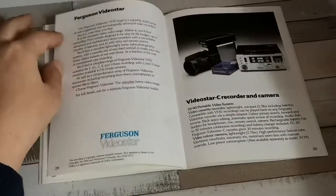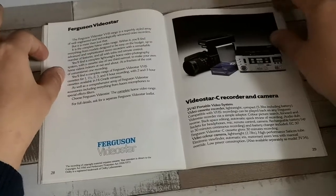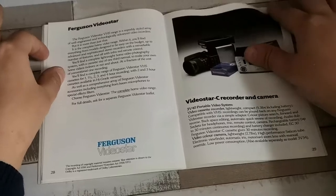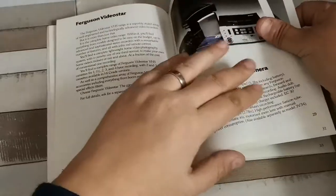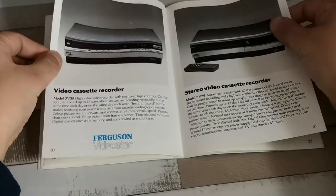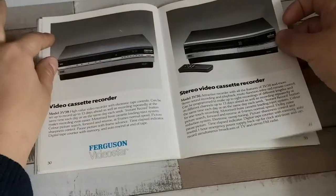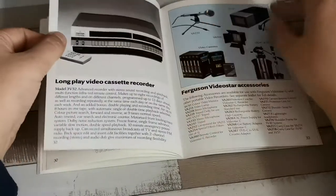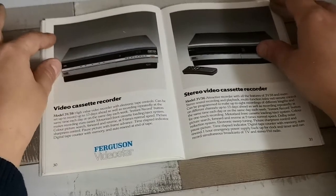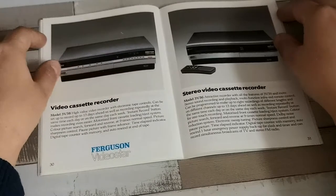Nothing much has changed as regards the portable video offerings — we still have the same Video Star portable recorder and camera. Video recorder wise, we had the 3V38, the 3V36, and there's actually no 3V35 in the June catalog. The 3V38 is your minimum entry level with no remote, and the 3V36 is the next one up with remote and stereo capabilities.